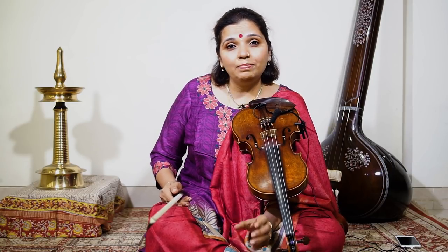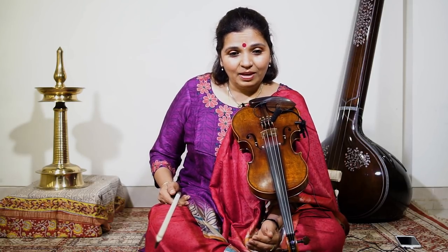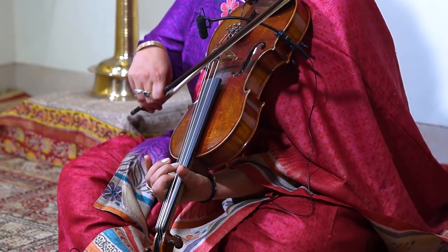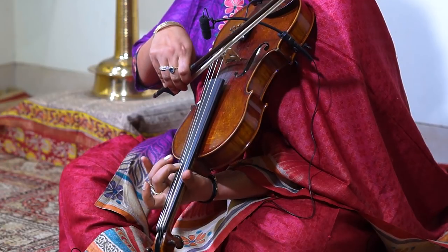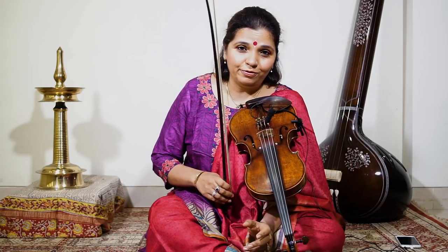So it's Sa, Re, Ga, Ma, Ga, Pa. I have broken it down so that it will become easier for you to pick it up. And when you play it fast, it will sound like that. That's the first half of the phrase.